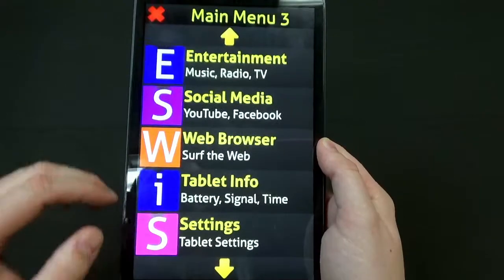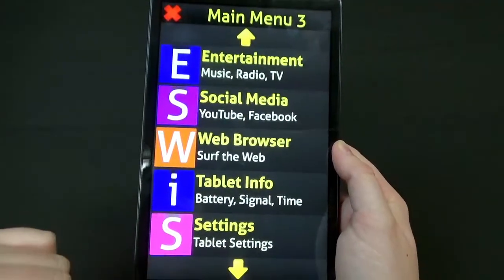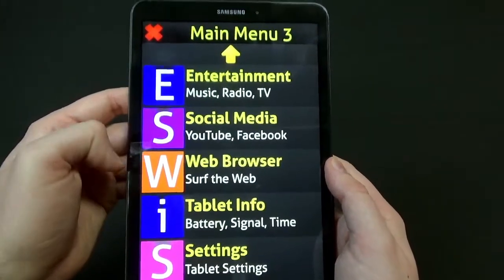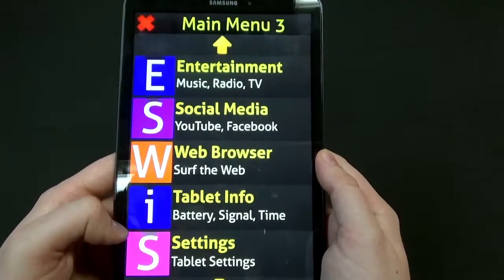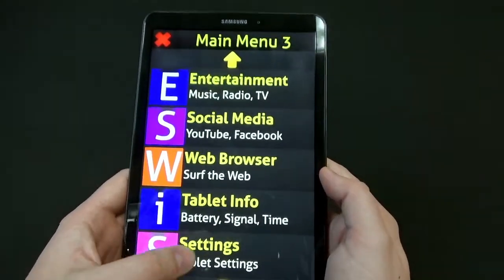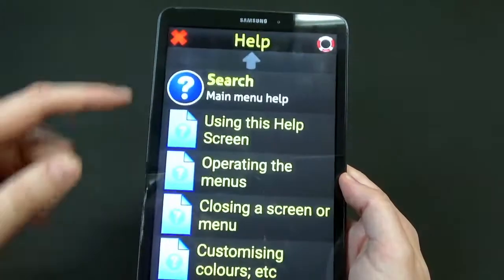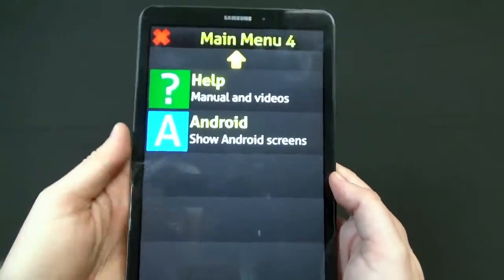For navigation, you simply press the up arrow to go up to the next part of the menu, or press the down arrow to continue down, and hit the red X to go back — it's really simple. You also have entertainment options like music, radio and TV, social media, YouTube and Facebook, a web browser, tablet info for battery life and signal, date and time settings, tablet settings to customize the user interface, and a help section with your user manual and videos. You can also exit to Android if you want.